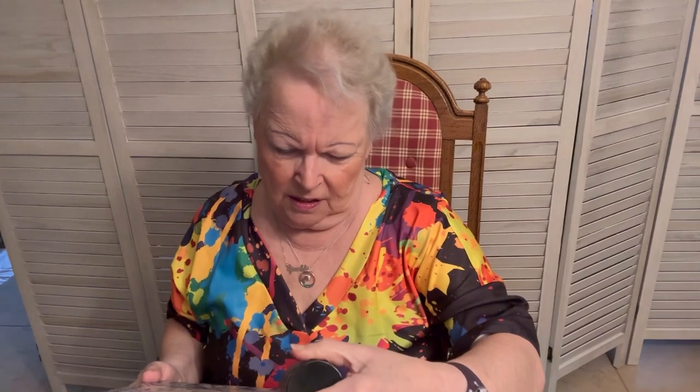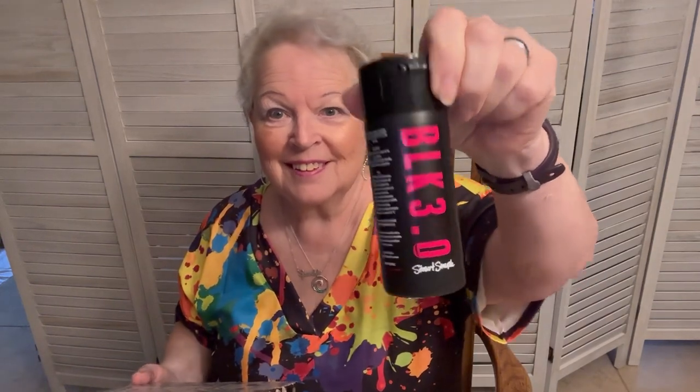Before we get started, I want to show you the first piece I did as an experiment. Because I'm using the golden interference paints, and I've never used them before. I did remember that they work better on a dark background. So I took a black canvas and used the blackest black — Black 3.0, I believe it is. It's from Stuart Semple. Because I wanted it super black.